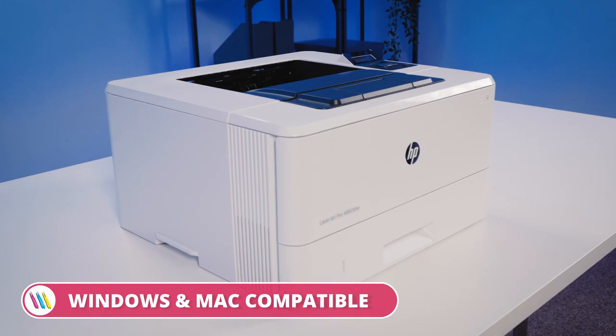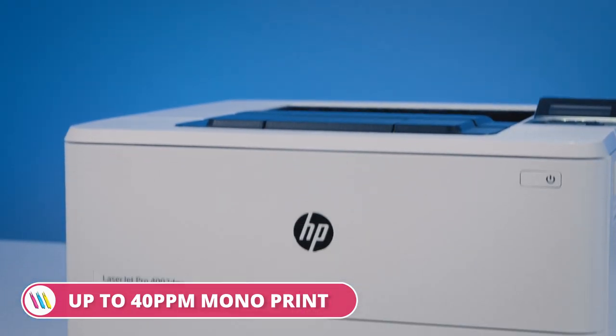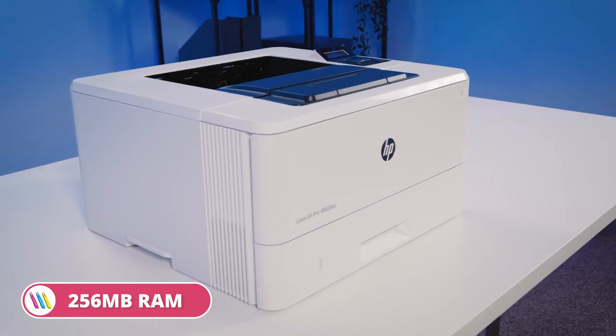Wow, this really is ticking all the boxes. So if you're upgrading your home office or kitting out a small to medium sized business, then this really is the printer for maximum performance and maximum efficiency. It's almost like it's designed to save time — looks like we've finished early.